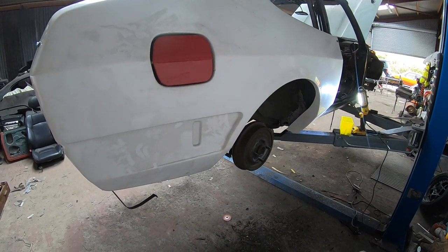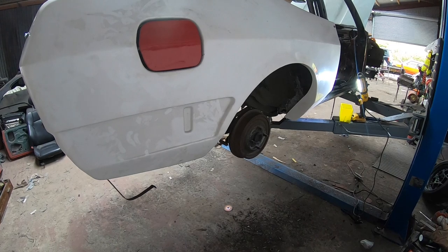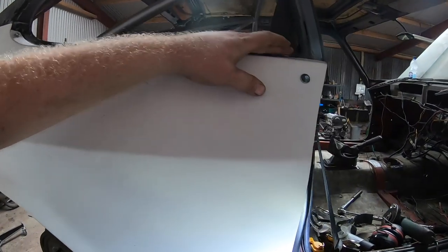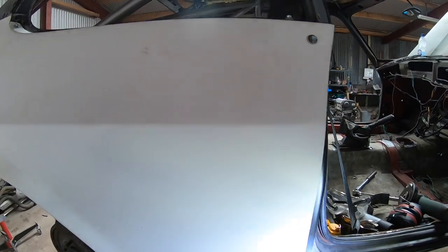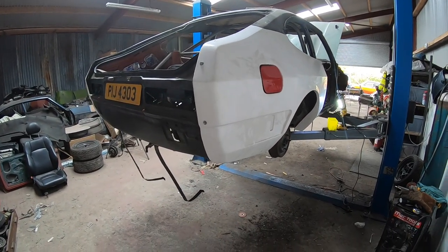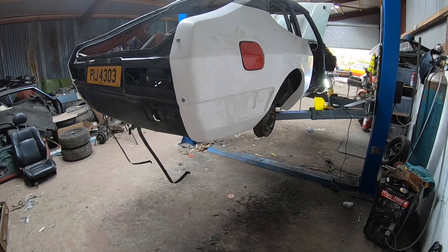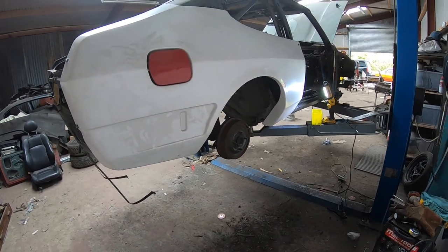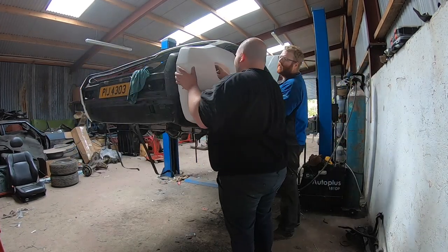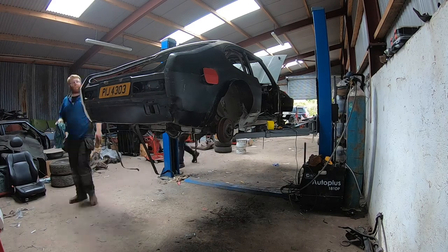The rust is all fixed. I didn't film it because I just wanted to get it done — didn't have the willpower to start filming it. The kit is trial fitted; I have it all lined up again and measured with all the wee screw holes marked. In theory I need to take this kit back off now and rinse and repeat what we did on the far side — get the sealer on and get all the clamping screws put in.